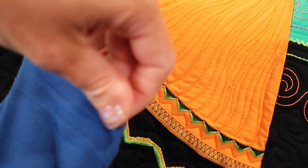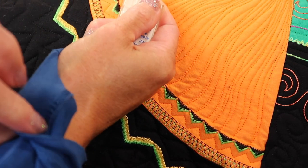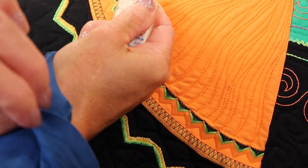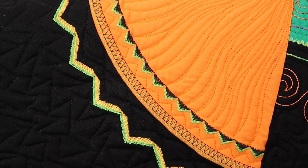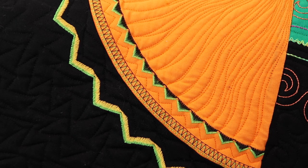Probably a stretch twin needle, and then the bobbin is going to do that back and forth looking part that you see on the back side. That's what a cover stitch actually does, but we're going to do it both decoratively and with some straight stitches.